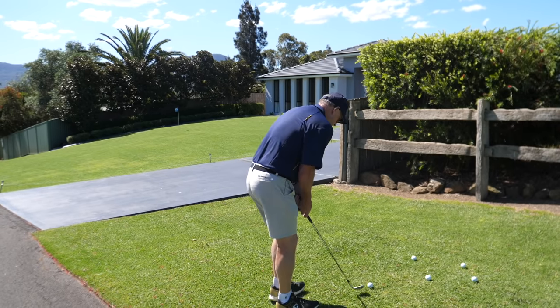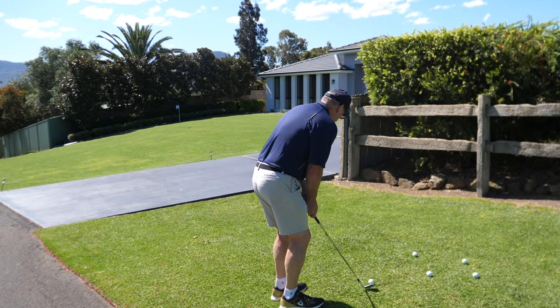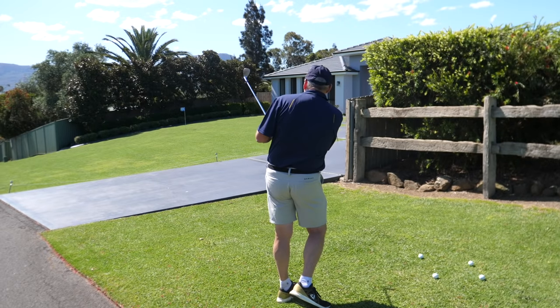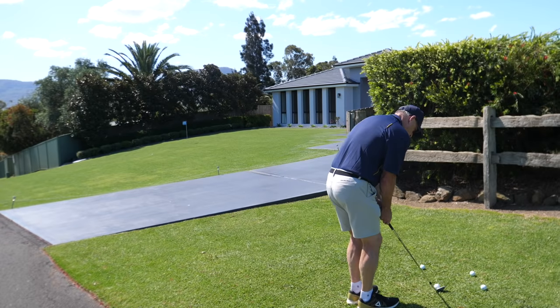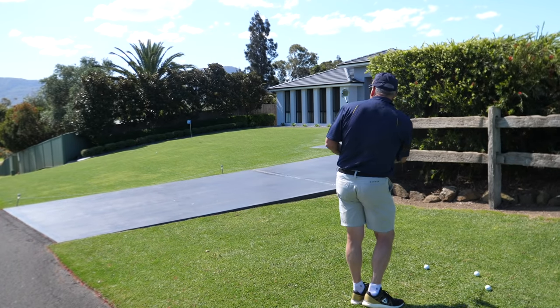Seeing as the century golf gear is on, time to come out and chip a few balls. Just hitting a few from Dave's here first to get the eye in — not bad at all.